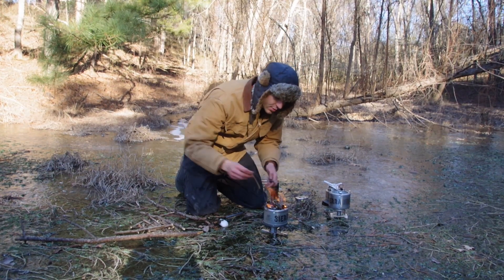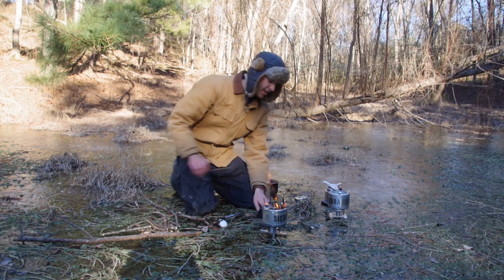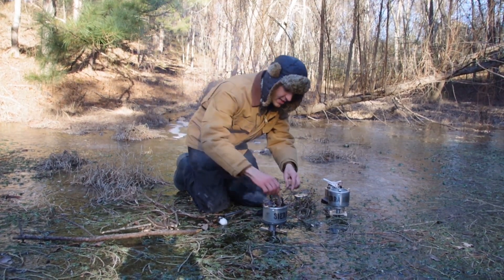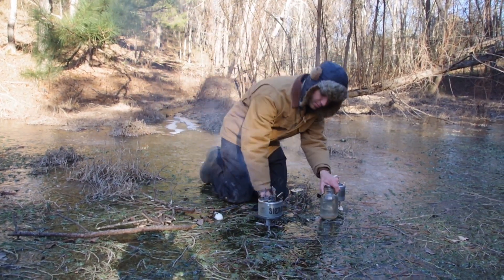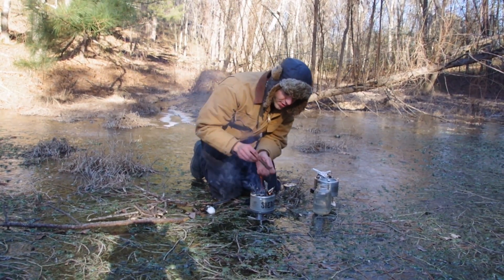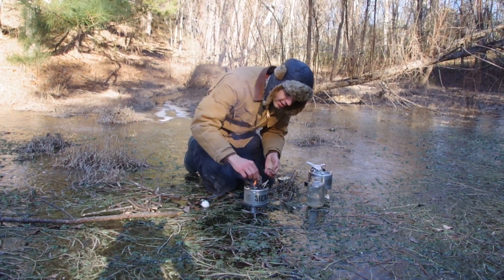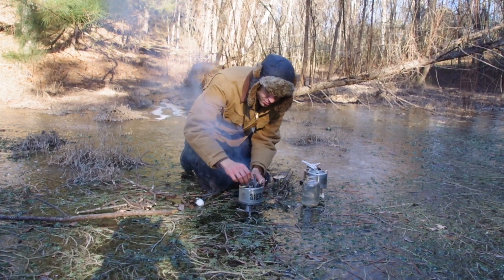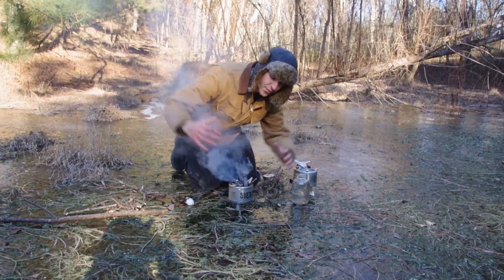It's only been a couple of minutes and we already got some good coals in there. Let me turn this down, save some of the wood, and I'll get a nice assortment of twigs sticking out. We only start with this much wood — it does not take very much. If you put the twigs in like this, it's actually really neat: as they burn, they just fall into it.